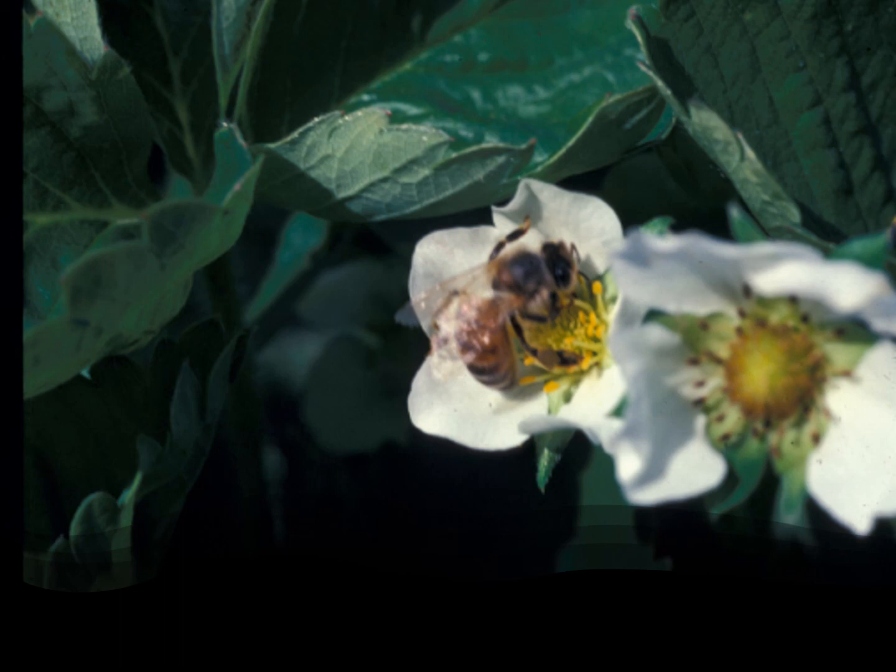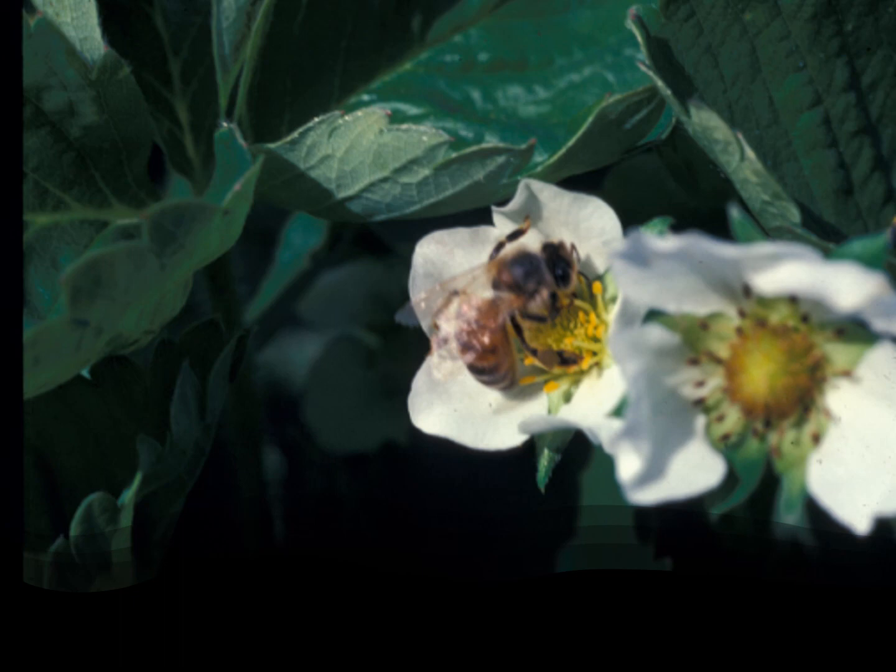This is just a picture of a strawberry flower and as a reminder — the pollinators do help you get berries because they are pollinating these flowers for you, so never spray an insecticide while your plants are in flower. You want to harvest your strawberries as soon as the berries begin to ripen. Just keep in mind the warmer the temperature the less time they will keep, so as soon as you pick them you want to get them into cold storage — your refrigerator. Just put them in a Ziploc and put them in the fridge if you're going to eat them fresh. They store longest at 33 to 35 degrees Fahrenheit, though they'll still keep quite well in a regular temperature refrigerator. You want your humidity about 90 to 95 percent — a Ziploc works pretty good for that. You can store them for up to seven days in the fridge, and you can also go ahead and wash them, de-stem them, and freeze them whole to make jams and jellies or shortcake later in the season.